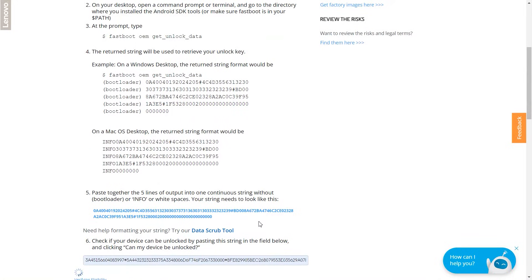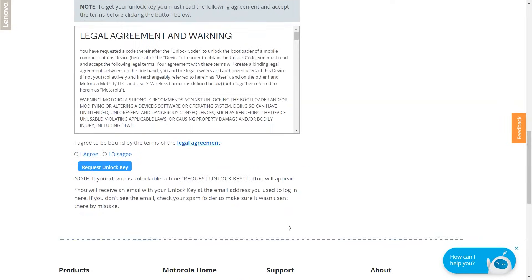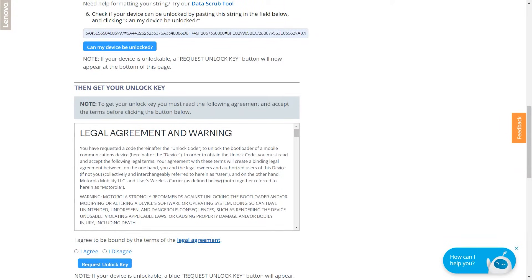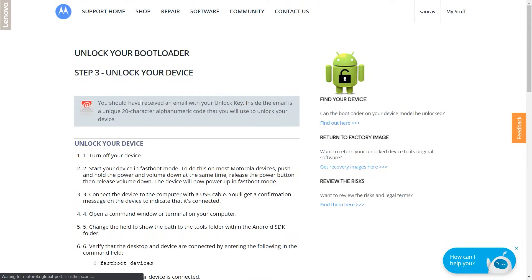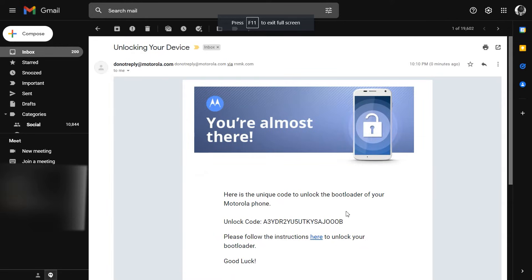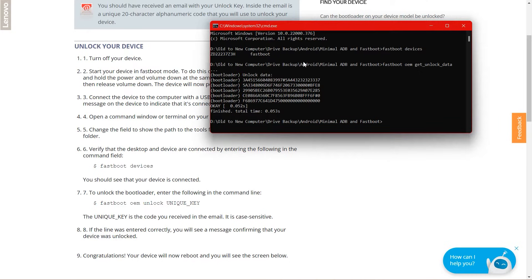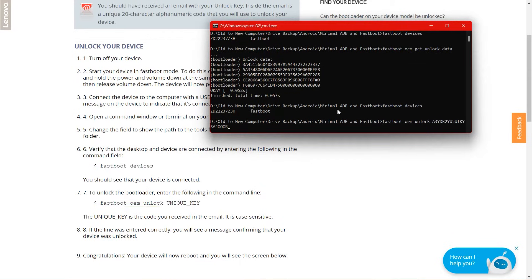Once you've done that, click on 'Can my device be unlocked?' It will check the eligibility of your device. Once it confirms the device is unlockable, scroll down, read everything, click Agree, and then click 'Request Unlock Key'. You will then reach Step 3 — Unlock Your Device — and it will say that an email has been sent to you. That email will contain your unlock code, which is a special unique code for your specific device. Copy that code.